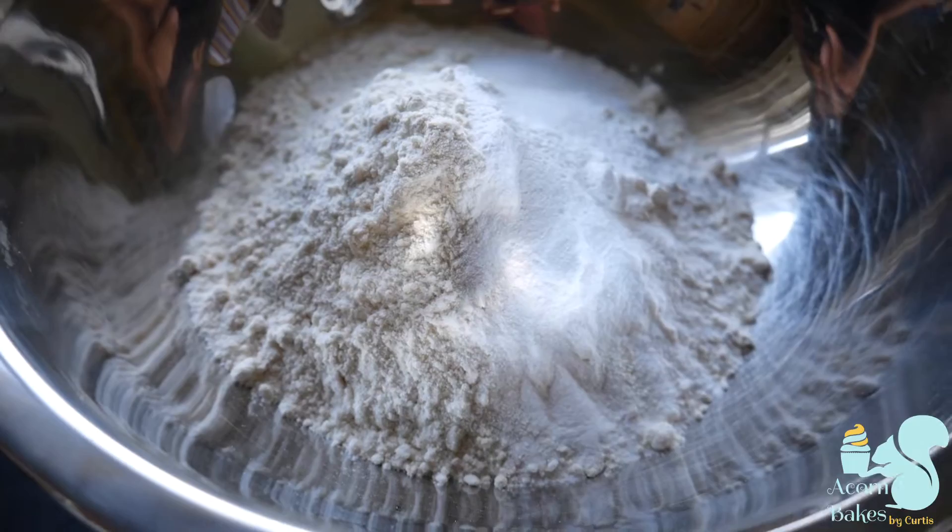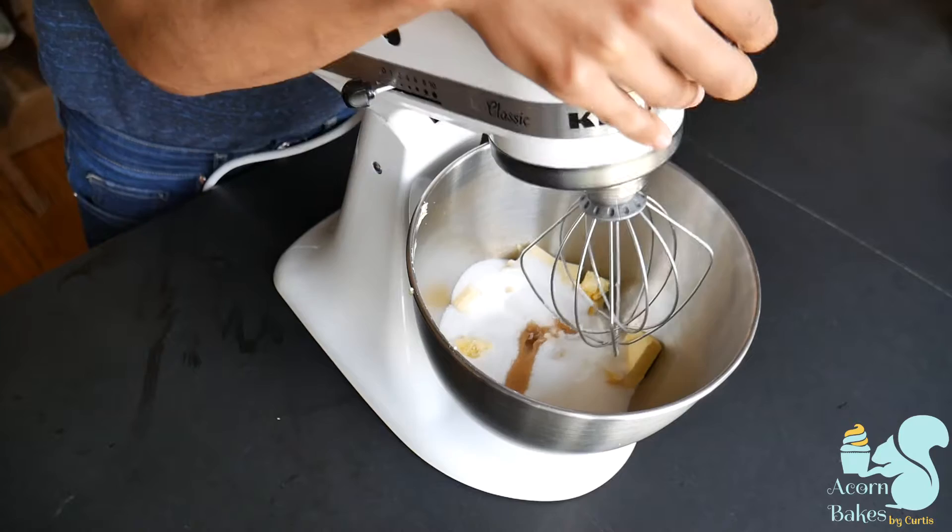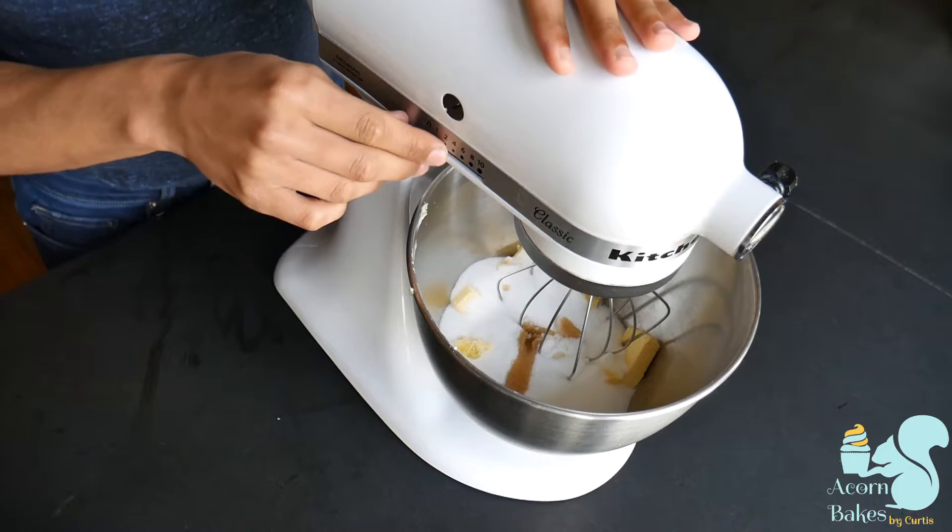You'll also need some milk at room temperature and some vanilla extract. Make sure you check out the description box below for all of the measurements. I'm going to put my butter, my sugar, and my vanilla in the mixing bowl and start beating and creaming them together. You might be thinking why am I using a whisk attachment if I'm making a cake — shouldn't I be using a paddle attachment?